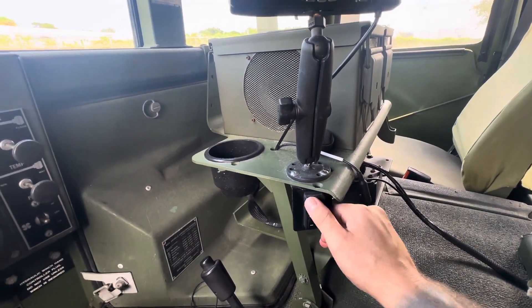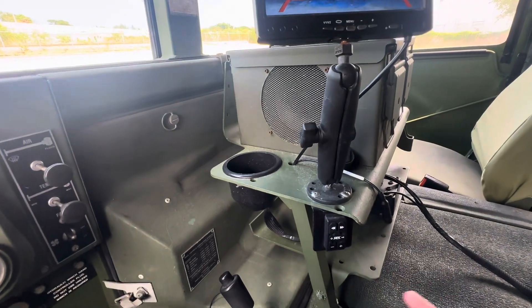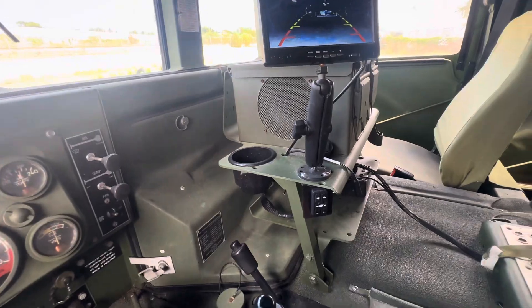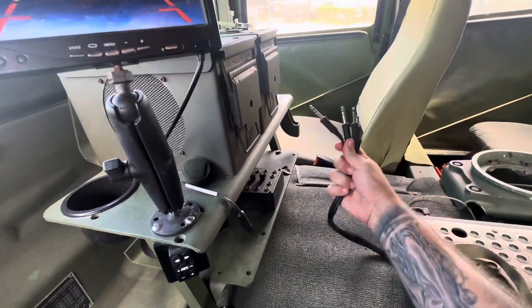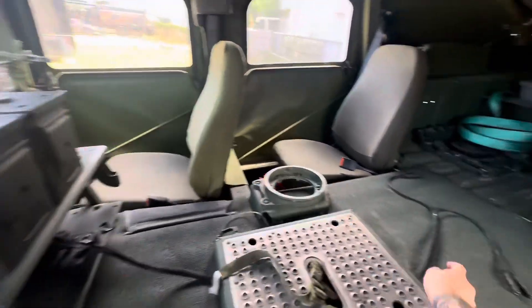They're all controlled through this Bluetooth module here. You can change the volume and change the song. Hold the power button and it will link to your phone or whatever Bluetooth device you have. You also have a headphone setup so the rear passengers can speak to the front passengers.